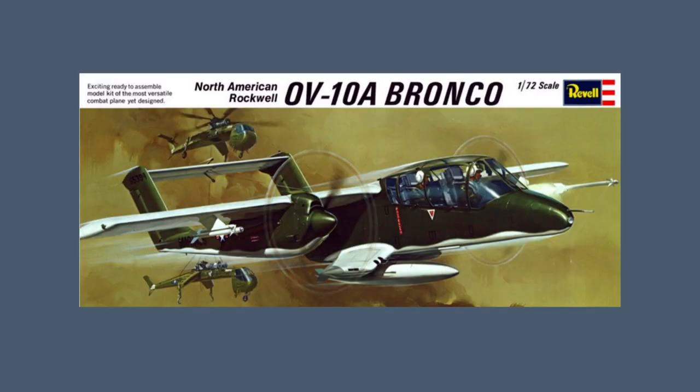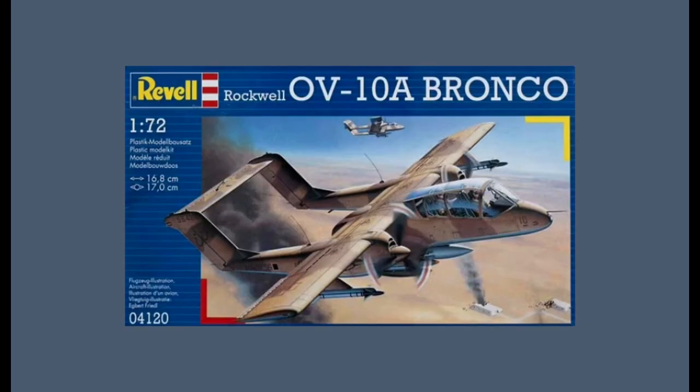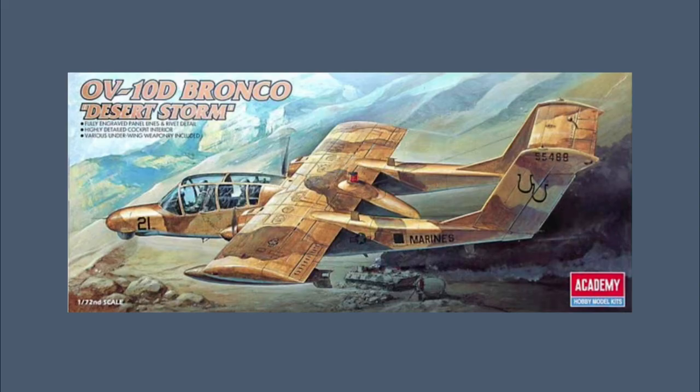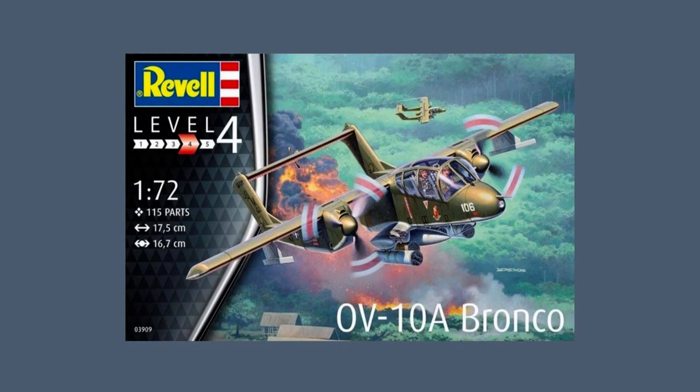In 1970, Revell released a new tool kit of the Bronco in 1/72nd scale. An interesting re-release of this is the OV-10B Bronco in German colours from 1983; the most recent release was in 1996 with an aircraft in Desert Storm colours. The Academy 1/72nd scale kit of the Bronco dates from a new tooling of 1999, with a late model OV-10D kit in 2002, and the most recent release of this was in 2019. The kit has also been marketed under the Modelist brand in the early 2000s and under the Revell brand from 2018.